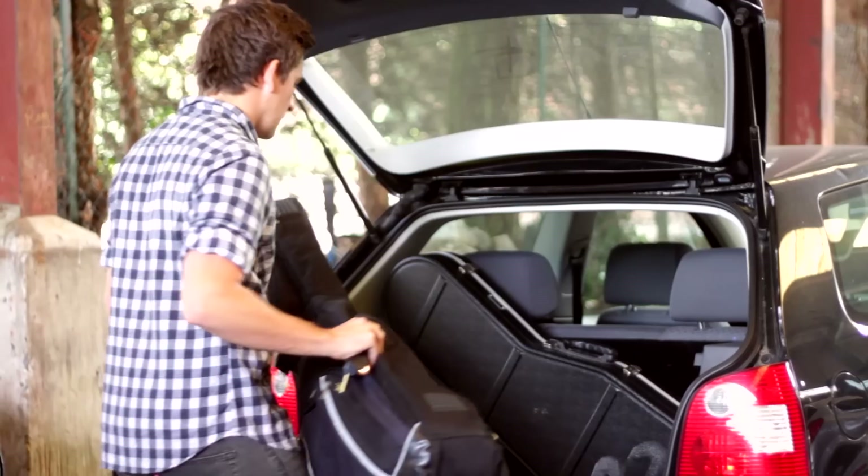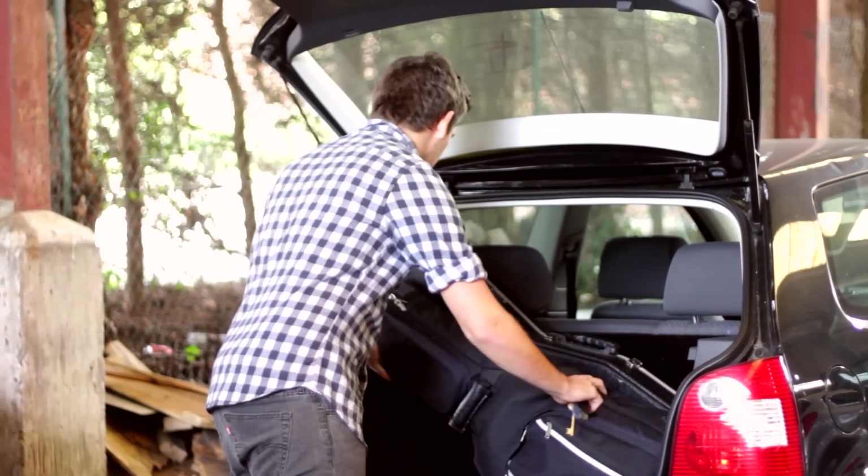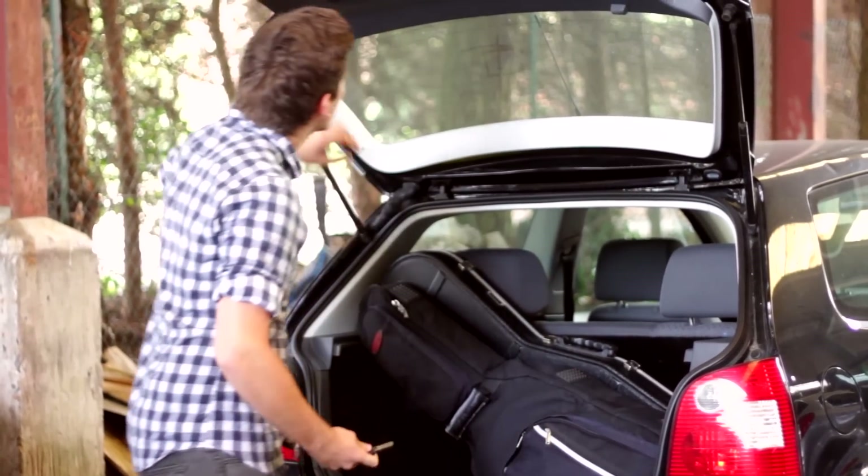We've had a really good day down here at Bounce. Sapphire Mix Control really helped us out — the band are happy, the session went well, and we've got a good track.